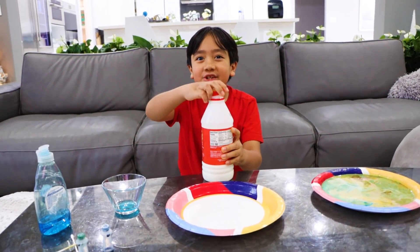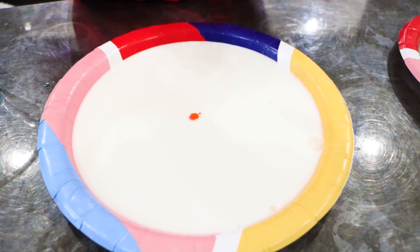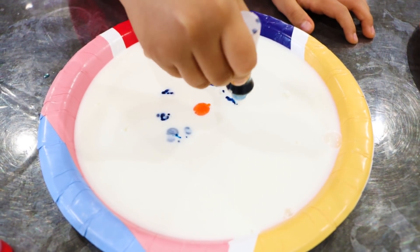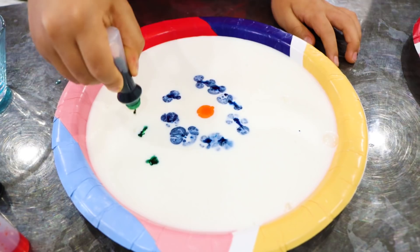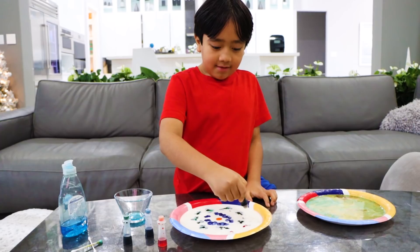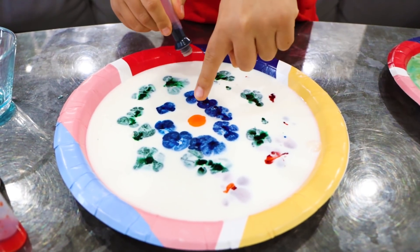That was so cool! Let's try it again but this time with a different design. Okay, first put one dot of red in the middle, maybe blue around it, and then I'm gonna make them all like a circle — so green around it, and then orange around that.